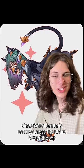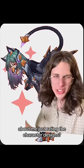Since sci-fi armor is usually across the board better, though — what do you guys think about me just rating the character designs? Please let me know.